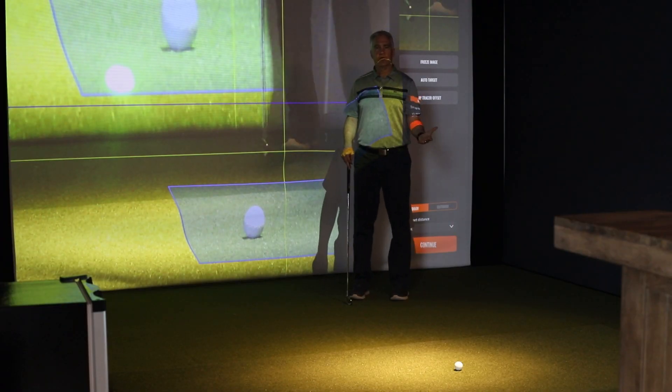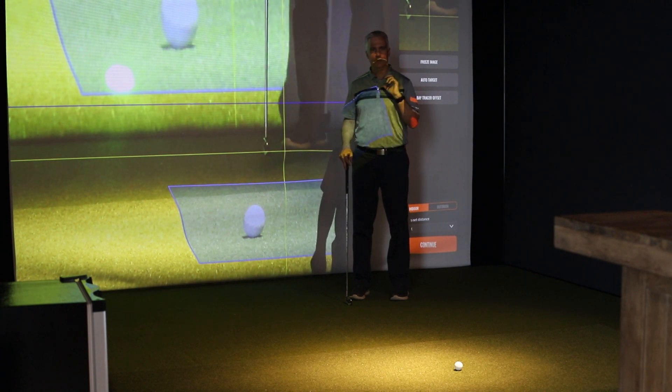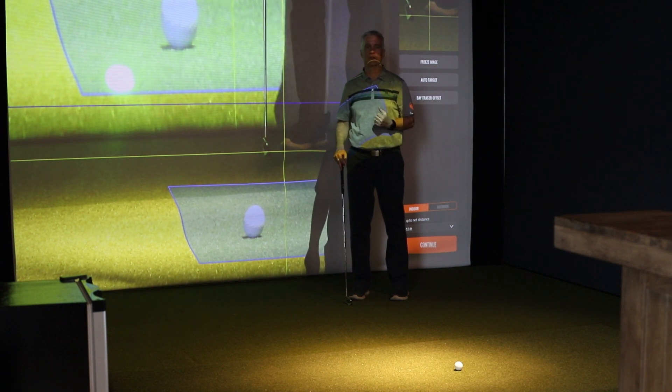So now what we're going to do is we want to calibrate TrackMan. Just so you know, TrackMan is extremely accurate even without doing this, but if you want to be as perfectly precise as possible, we want to go through this calibration process.